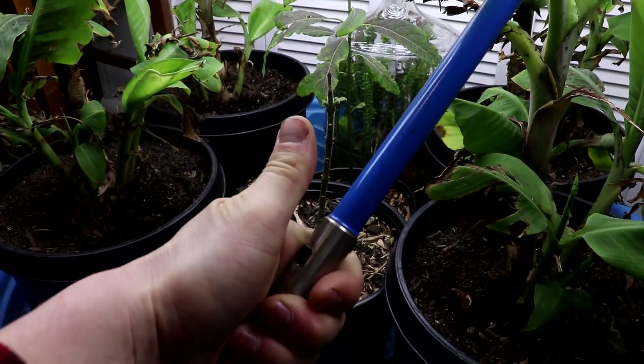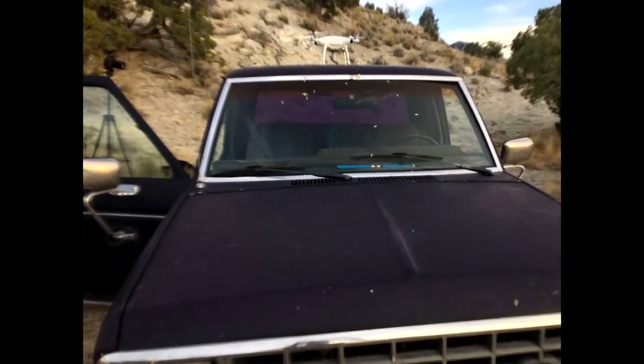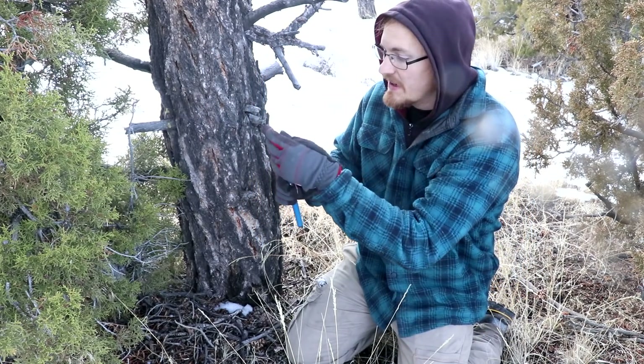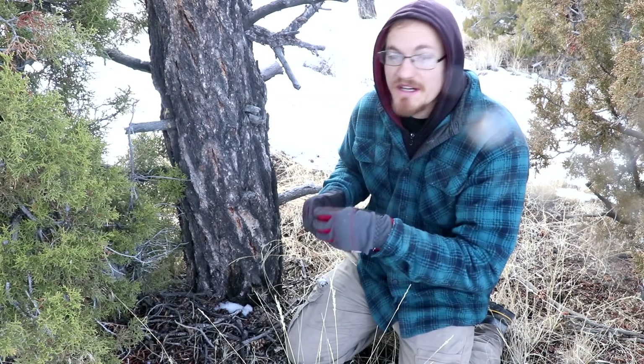Alright everyone, welcome back to Cody's Lab. So I posted this picture to Twitter some time ago, and I asked if anyone could identify the blue object on my dash. So far nobody was able to. Maybe the resolution in the photo wasn't very good, but this is an increment bore. It is used to get a sample from the center of a tree without cutting the tree down.